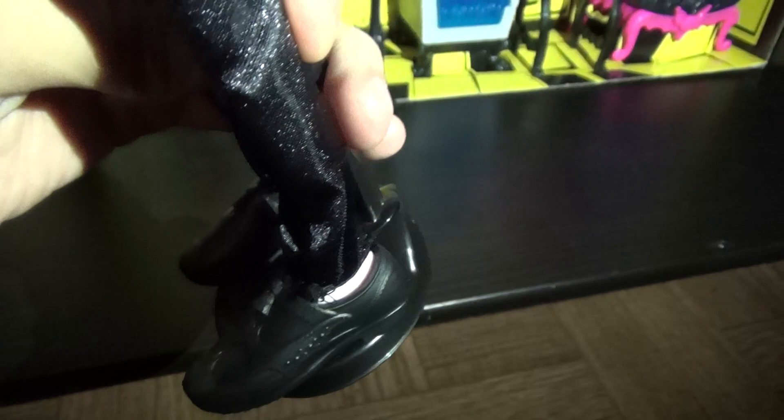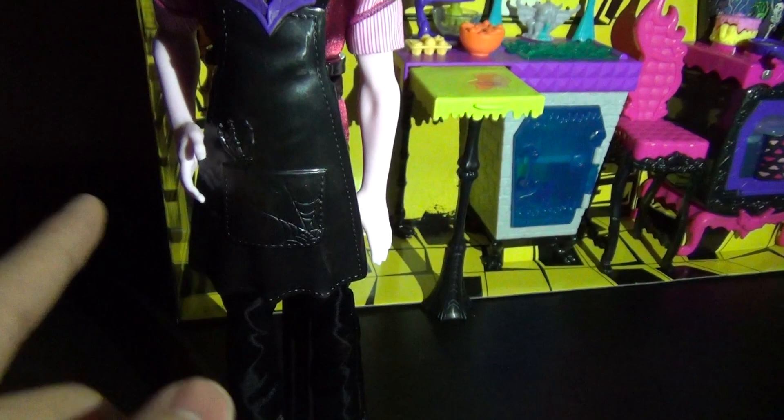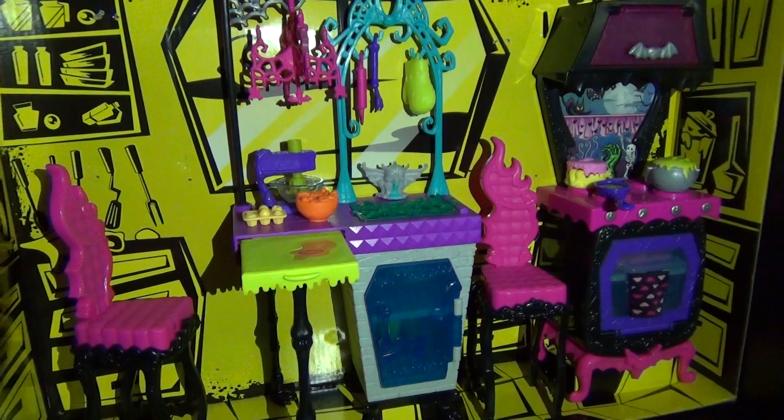For articulation, he swivels at the neck. He moves his arm up and down but can also move it out. He has hip joints and leg joints, but he has no ankle articulation which kind of sucks. But it's okay. But the main attraction of this playset is literally every accessory because they're so amazing.